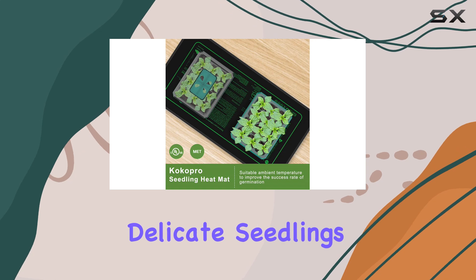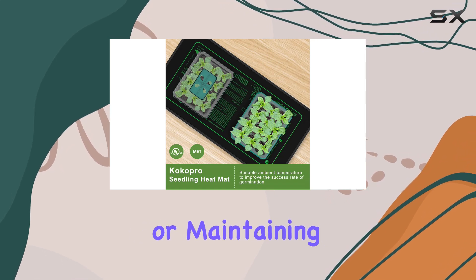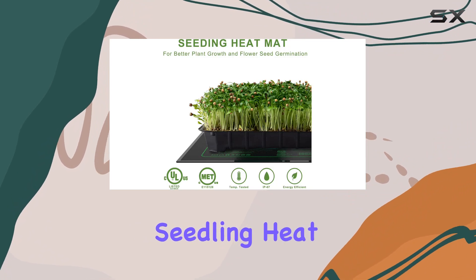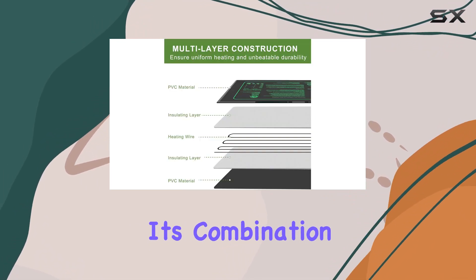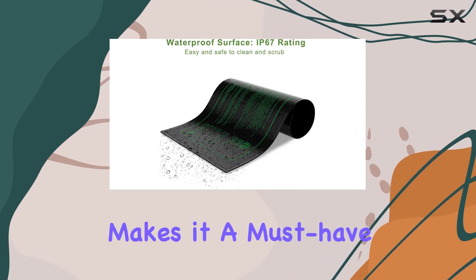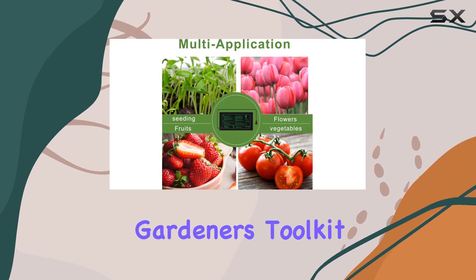Whether you're nurturing delicate seedlings through winter or maintaining optimal conditions for exotic plants, the Coco Pro Seedling Heat Mat promises reliability and efficiency. Its combination of durability, efficiency, and ease of use makes it a must-have for any indoor gardener's toolkit.